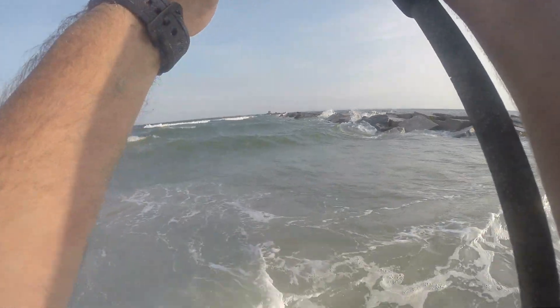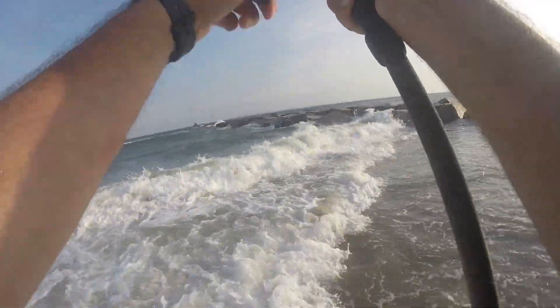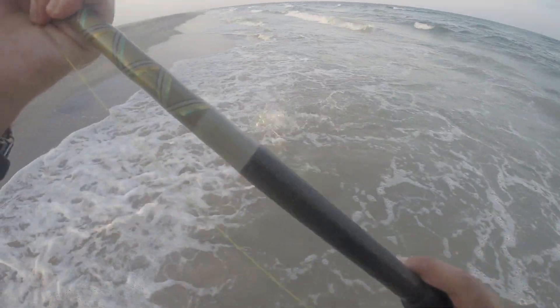Oh come on — what is he? Maybe a skate? That's a skate. Actually, it's a ray.